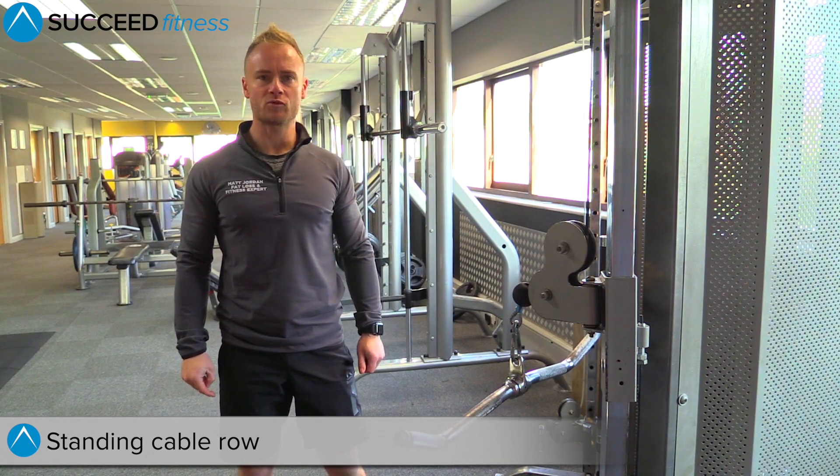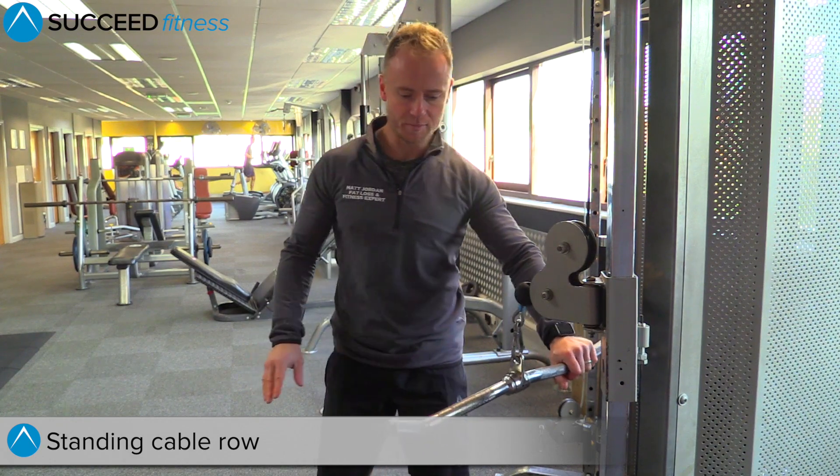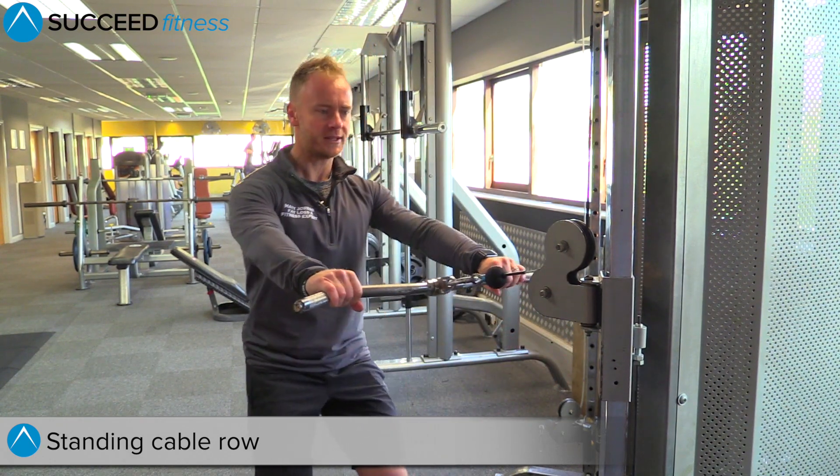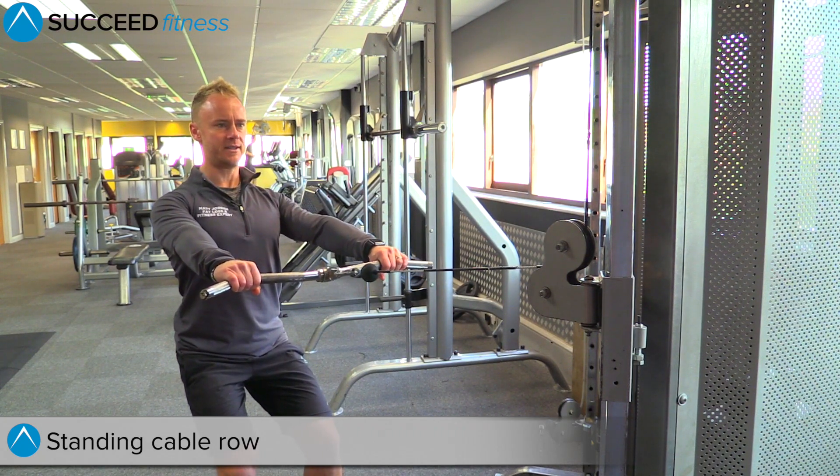This is the standing cable row. You're going to set the cable up at chest height. With a bar, you're going to grab hold of the bar and step back. Soft knees, nice upright back, shoulders back and down.